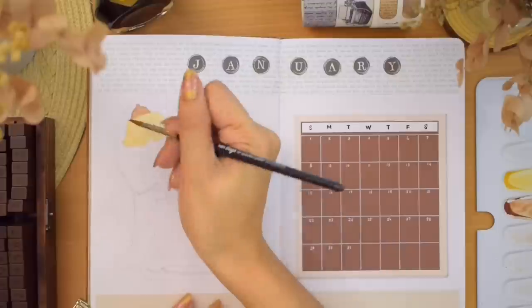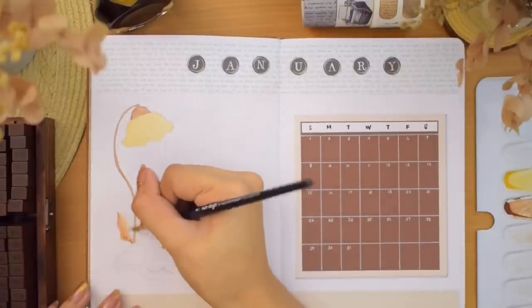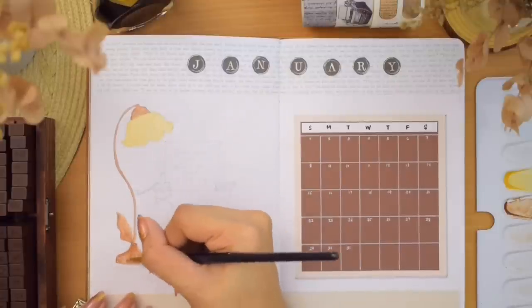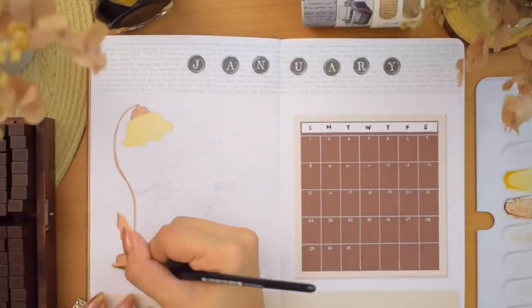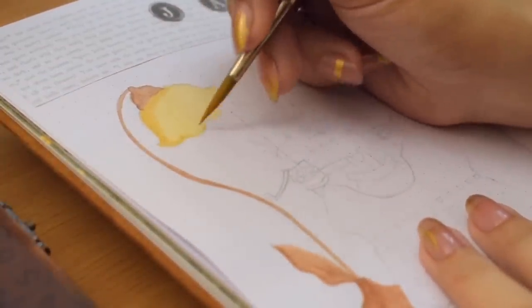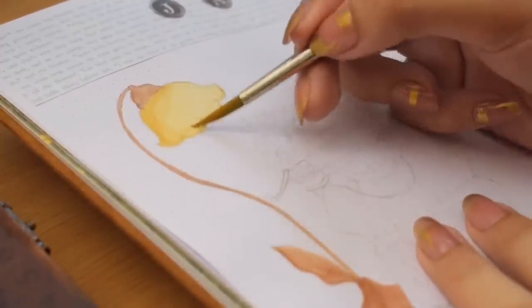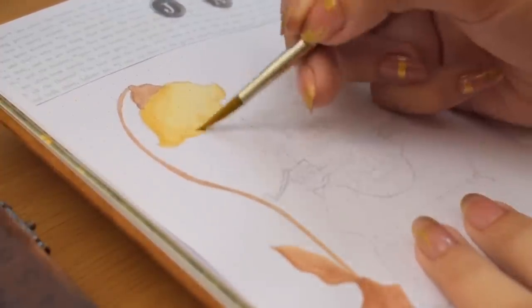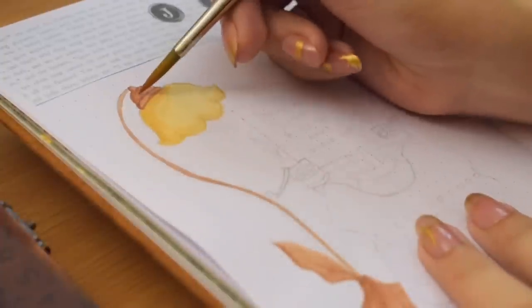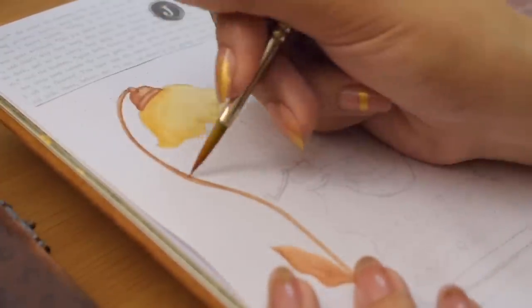Now let's go back to the empty space and paint our second illustration. I decided to paint a vintage lamp and typewriter. I'm painting different vintage things rather than sticking to one specific item, so you see something different on every spread — though you always have the option to stick to one subject as your theme for a whole setup. It can also be a great exercise if you're using your bullet journal as a sketchbook or art journal. We are painting the lamp first, using the same steps: painting the base layer and then adding details and shadows.